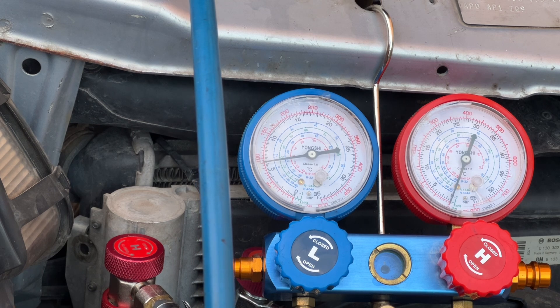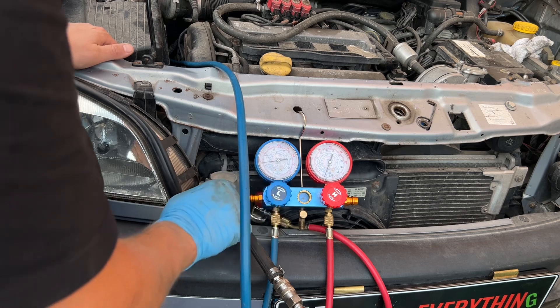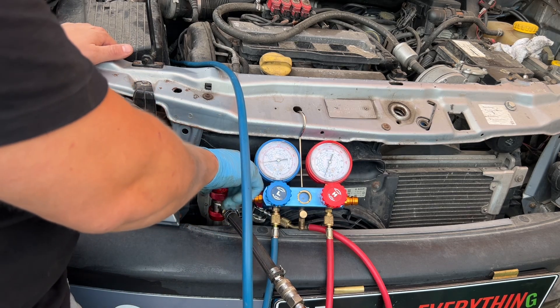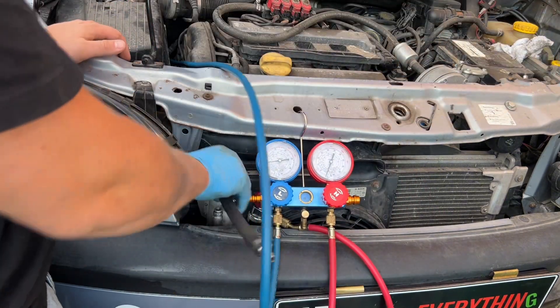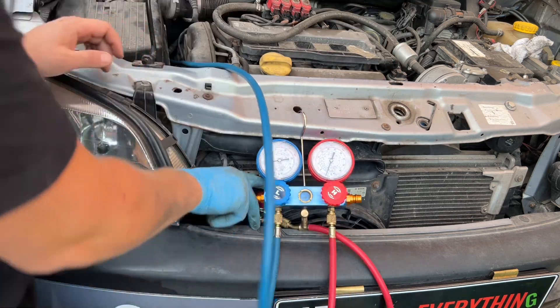I don't think it's pumping anymore. So what I am going to do now - six bars is fine, I will close it up. Remove it from this side, remove it from here, and I am going to connect again the high side.